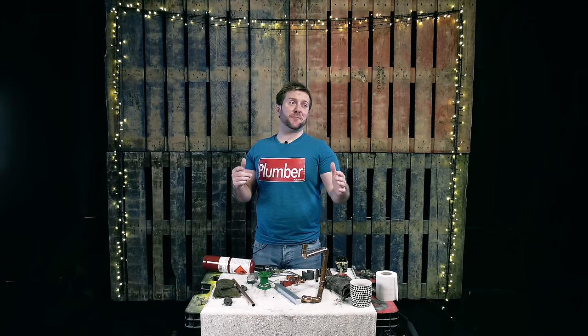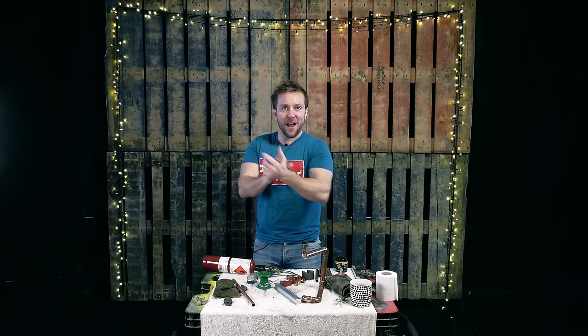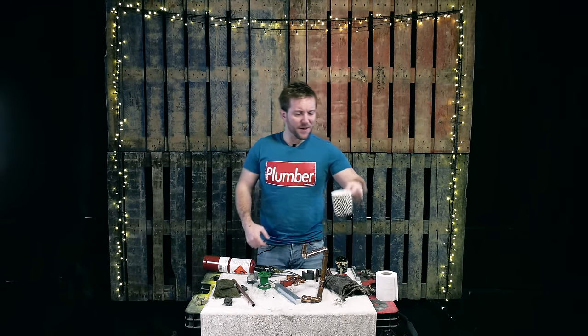And remember, if there's one thing you've got to do, if it's not subscribe, then that's hold tight. Let's go. Finished my coffee.